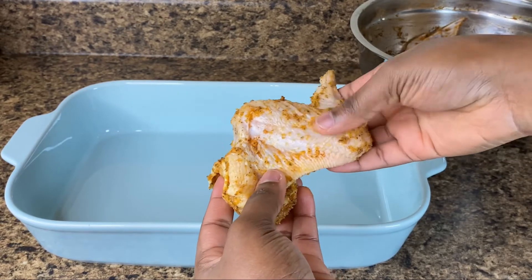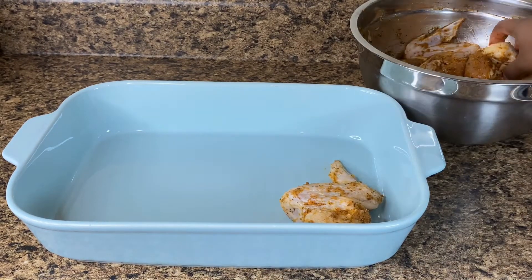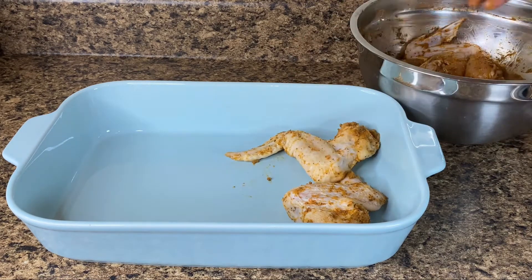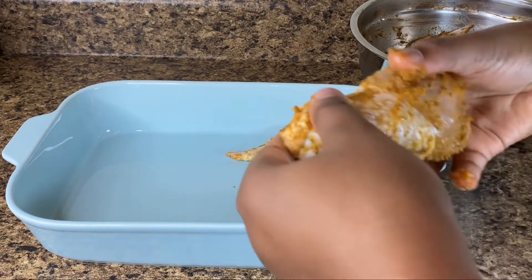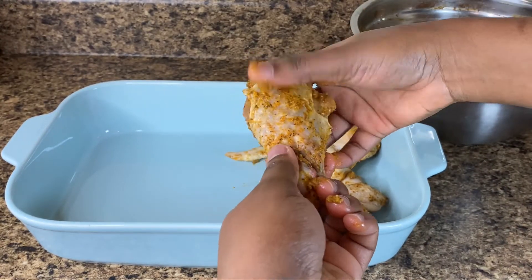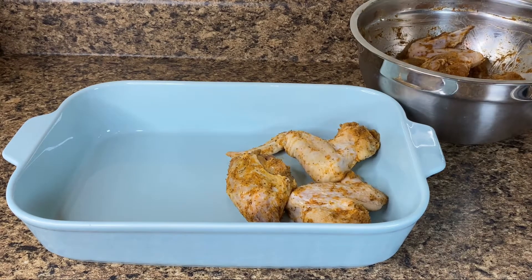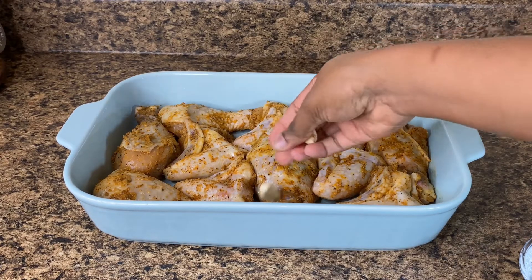I'm also going in with some wings along with my drumsticks. I'm just trying to place them as close together as possible so I have enough space for all of my chicken. I was scared all of my chicken wasn't going to fit, but thank God they did.